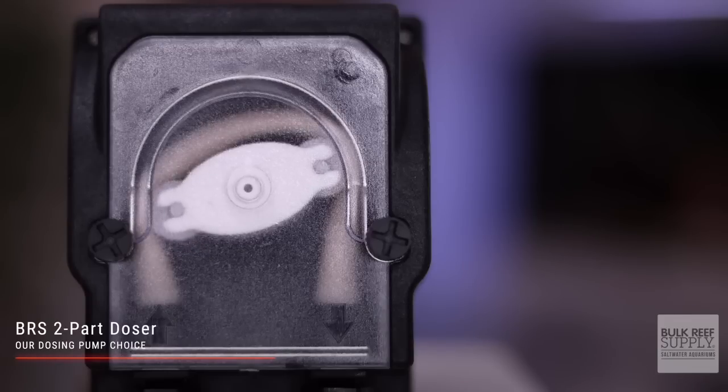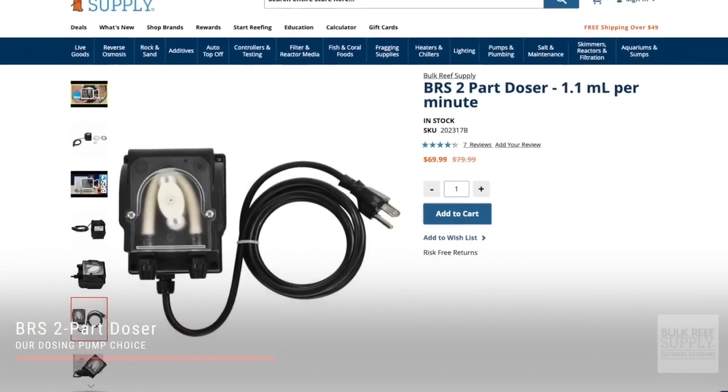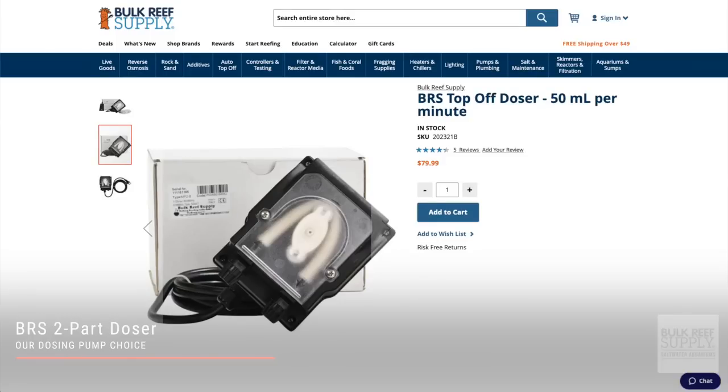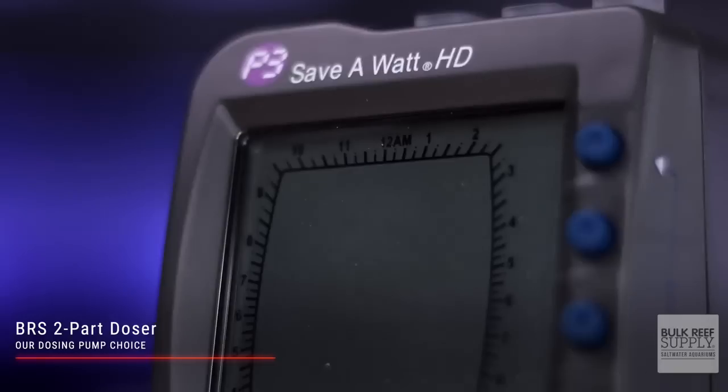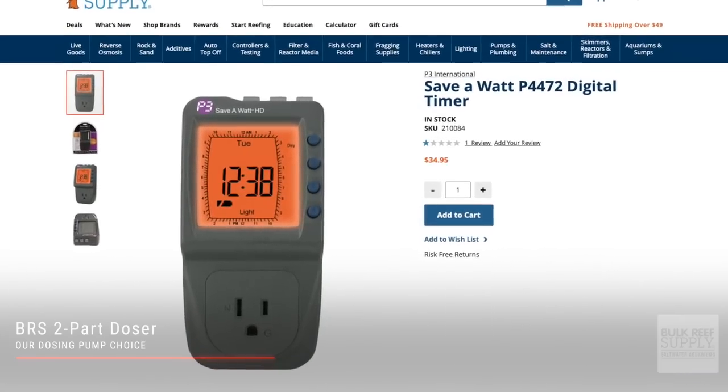Our choice for dosing pump was actually really easy because the one we went with is by far the most popular option here at BRS — the Bulk Reef Supply two-part doser. If you're going to be two-part dosing, one-part dosing something like Kalkwasser or Tropic Marin All-For-Reef, or dosing coral amino acids or suspended phytoplankton, go with the 1.1 milliliter per minute option. But if you intend to use these pumps to do an automatic water change, the 50 milliliter per minute option is best. Since there are no programming functions built into these pumps, you will need a timer — such as the EB-8 bar with a Neptune Apex controller, a Save-A-Watt digital timer, or any Wi-Fi power strip.